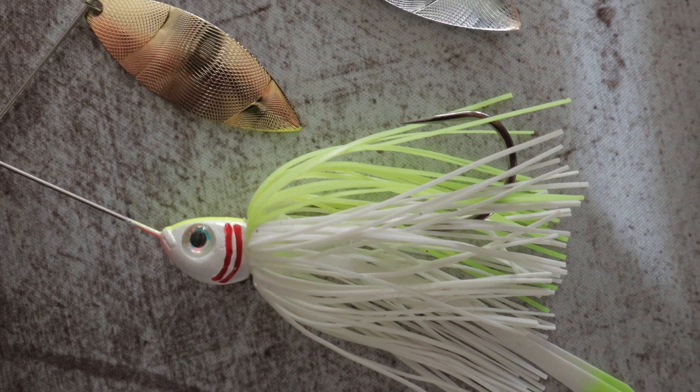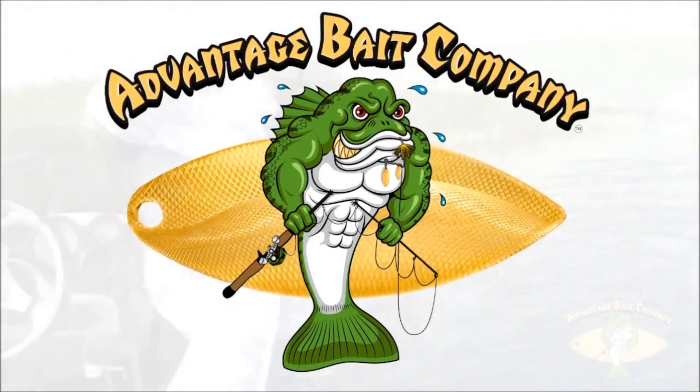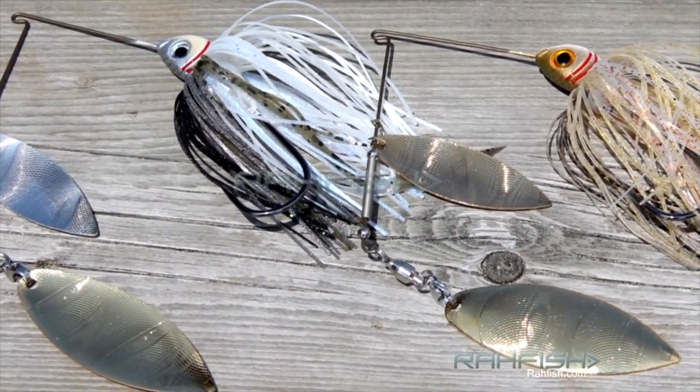What's up guys? Bassmore back here again today. Today I want to go over a spinnerbait that's going to change the game for you. If you guys have never been to my channel before but you like some bass fishing, gear talk, and tackle reviews, please use that subscribe button below and smash that bell icon so you get notified every time I release a video.